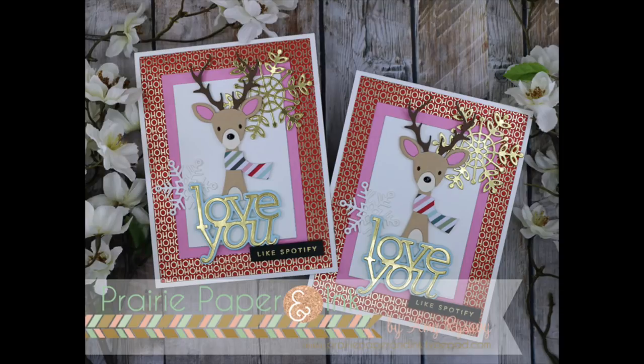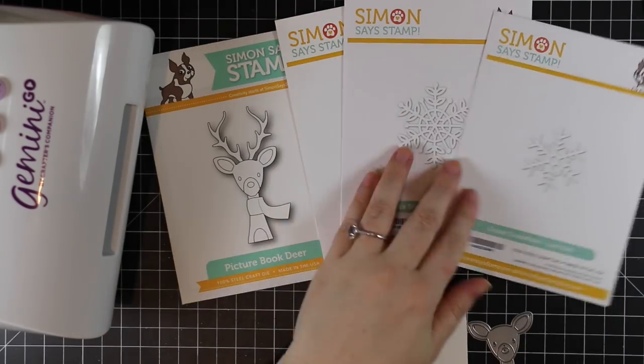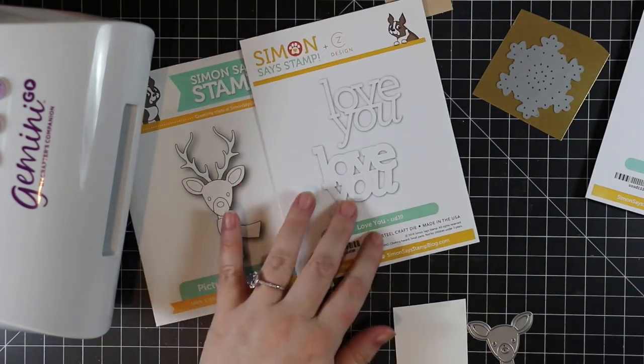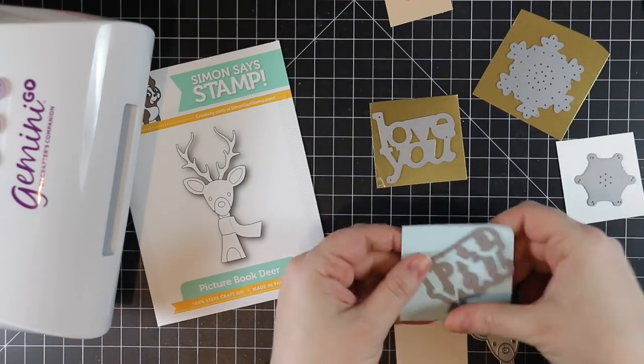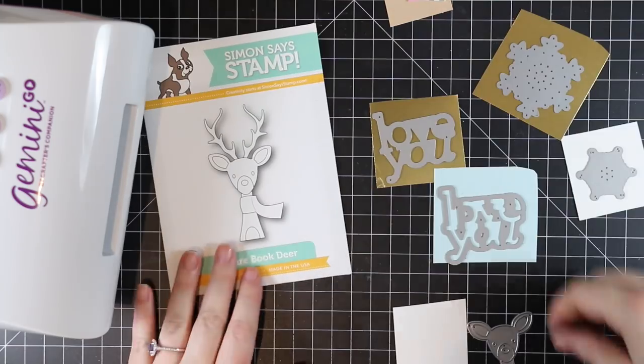Hello everyone, Amy here with Prairie Paper and Ink. This should be the last Christmas card in my series this year, and yes, I'm uploading this on Christmas Day. I had to hold off on sharing this one because I didn't want my oldest kids seeing it, as it gives away one of their gifts.